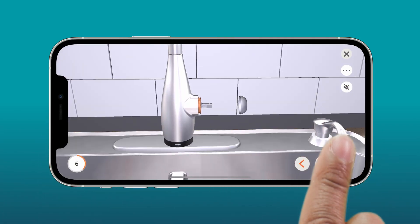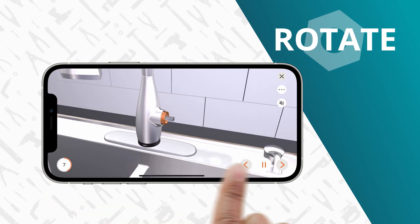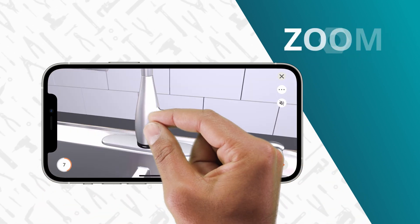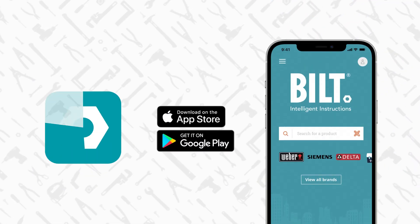This project comes with 3D instructions on the Built app, so you can rotate the images on a touch screen to get just the right angle. Zoom in or tap on a part. It's a free download from the App Store or Google Play.